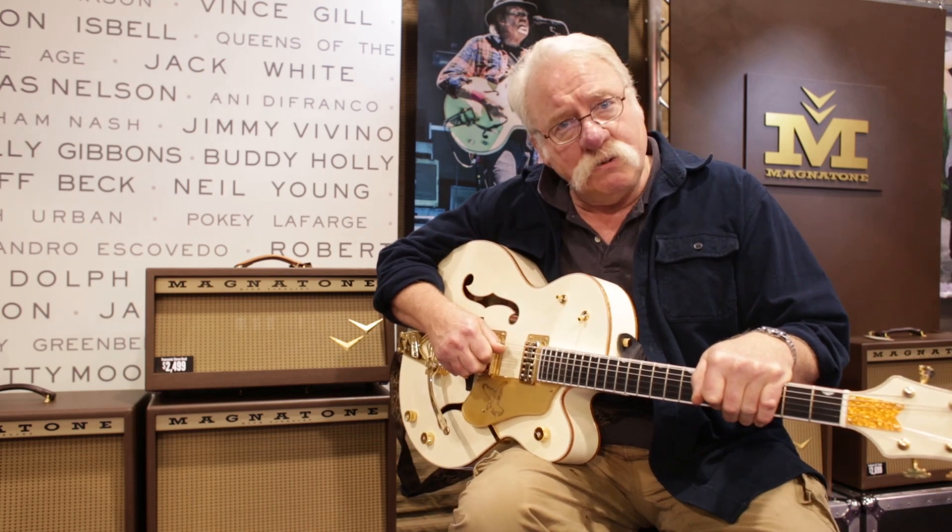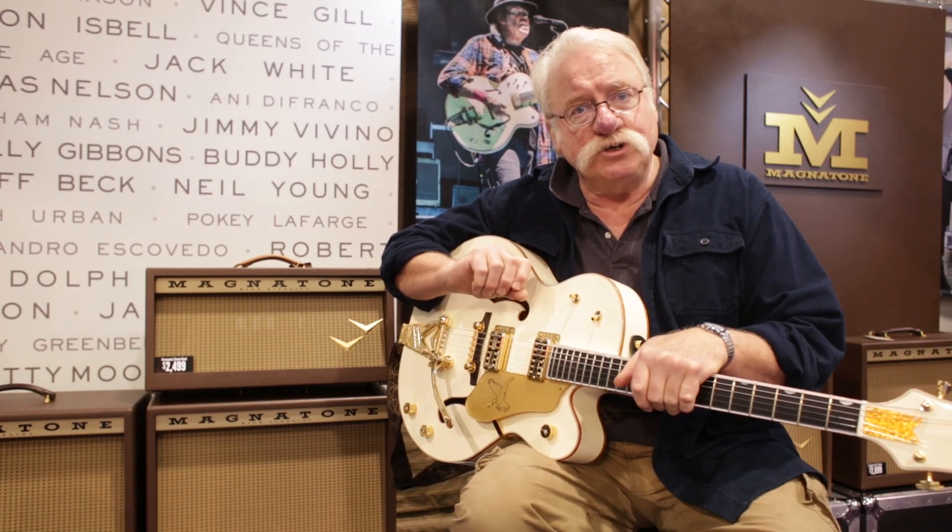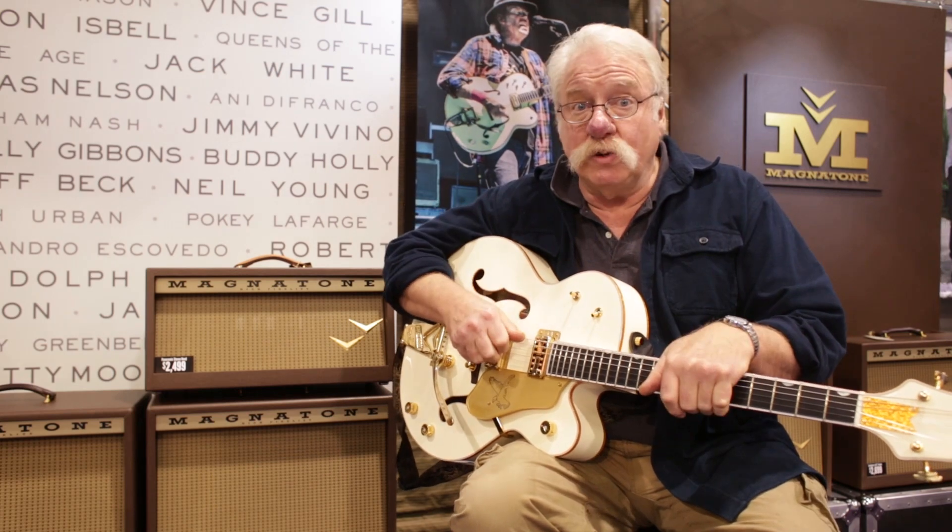Now we also have the stereo Twilighter, which is actually two mono Twilighters in the same cabinet. It has two 12s, and so when you have the pitch shift vibrato, the speakers are going back and forth like this. And it's really quite an effect.